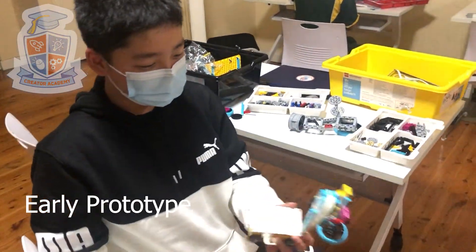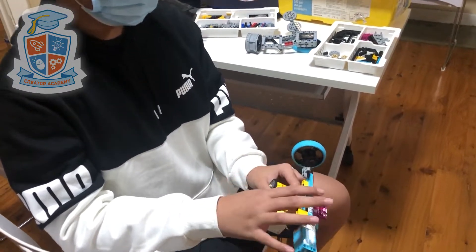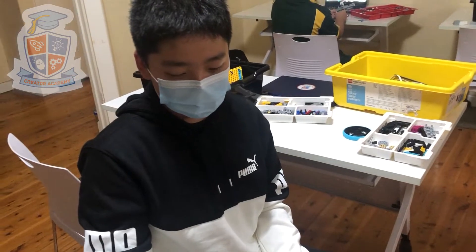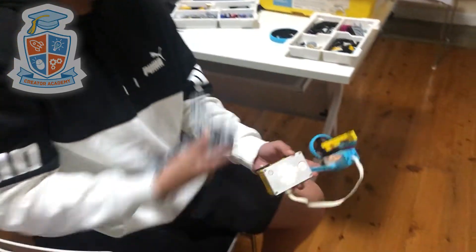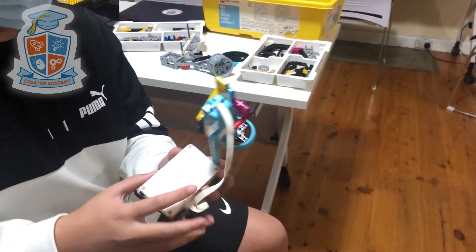My name is Jason and this is what I built. This back part was meant to be a leg for our build, which I was inspired by the EV3 set from the Elephant. I transferred it to Spike and made my own, and this is what it turned out.